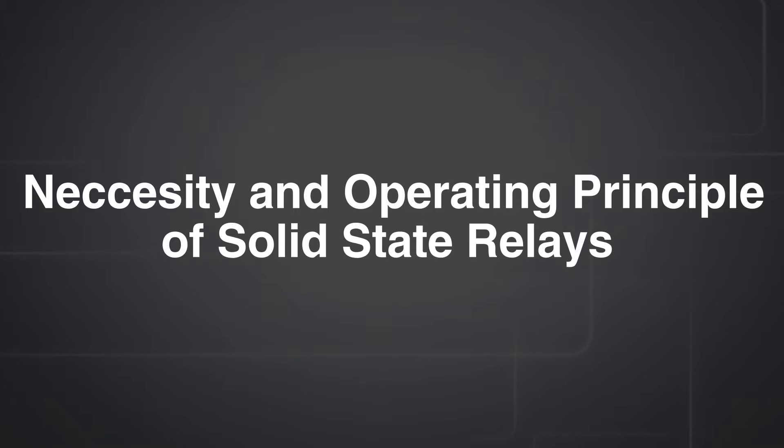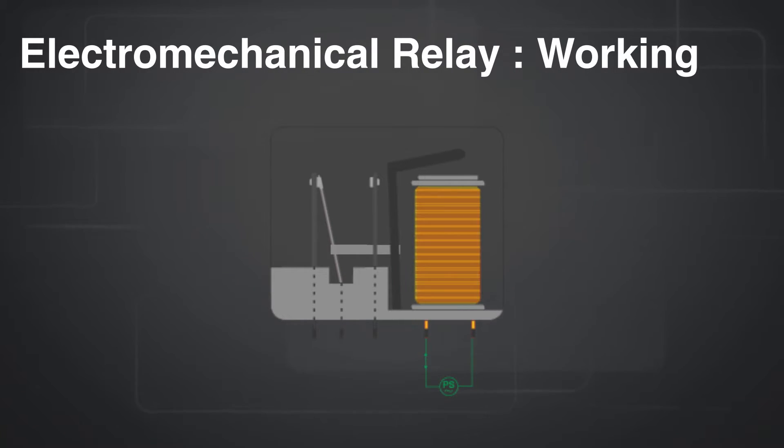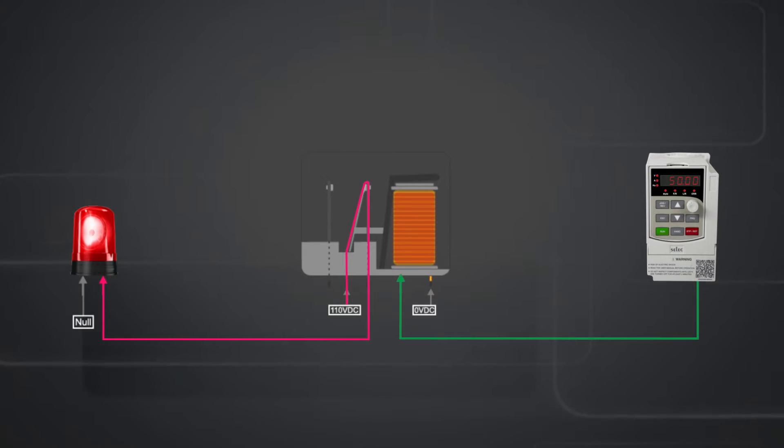To explain the solid state relay against electromechanical relays or contactors, we need to understand the working of electromechanical relays. Electromechanical relays work on various moving parts to connect or disconnect the load from controllers, which induces noise while switching on or off and eventually causes signal inaccuracies. They also generate heat in control panels and enclosures, resulting in signal disruption.